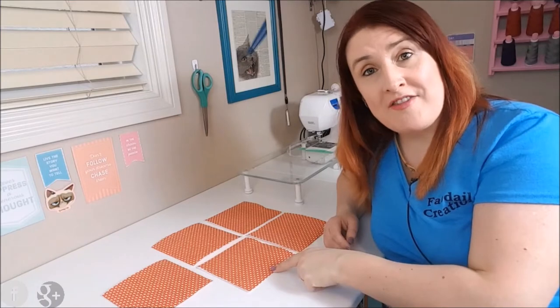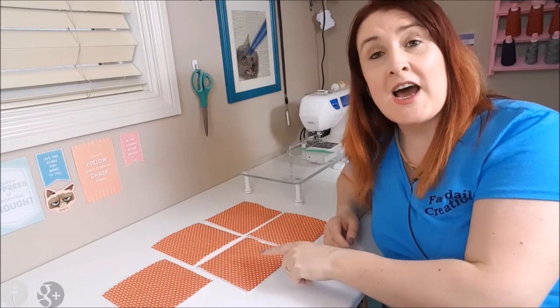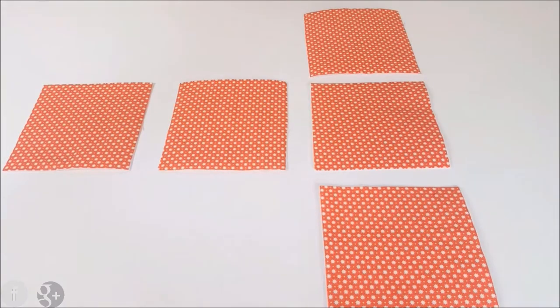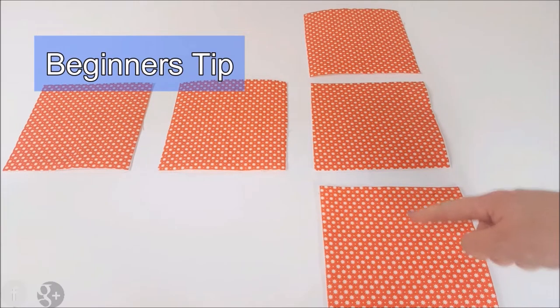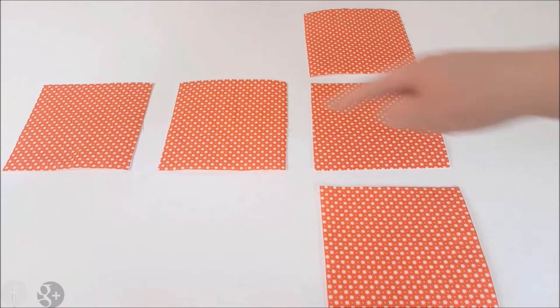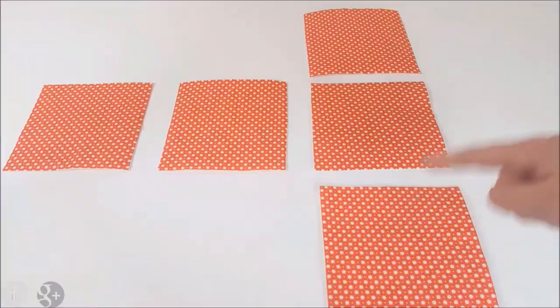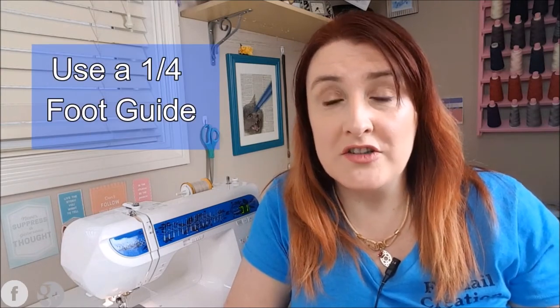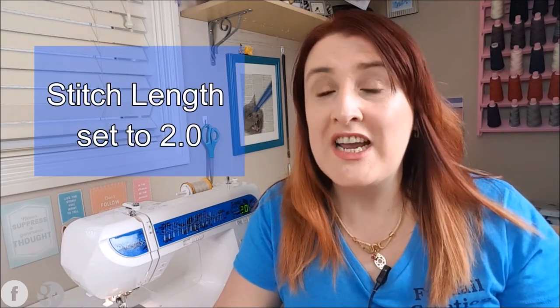So this is all five pieces of your fabric basket outer pieces, all fused and complete. I would like you to lay out all of your fabric pieces like this so it looks like a T-shape. I am going to use a 90/14 needle — either a Microtech or a universal — a quarter inch foot, and I'll set my stitch length to 2.0.